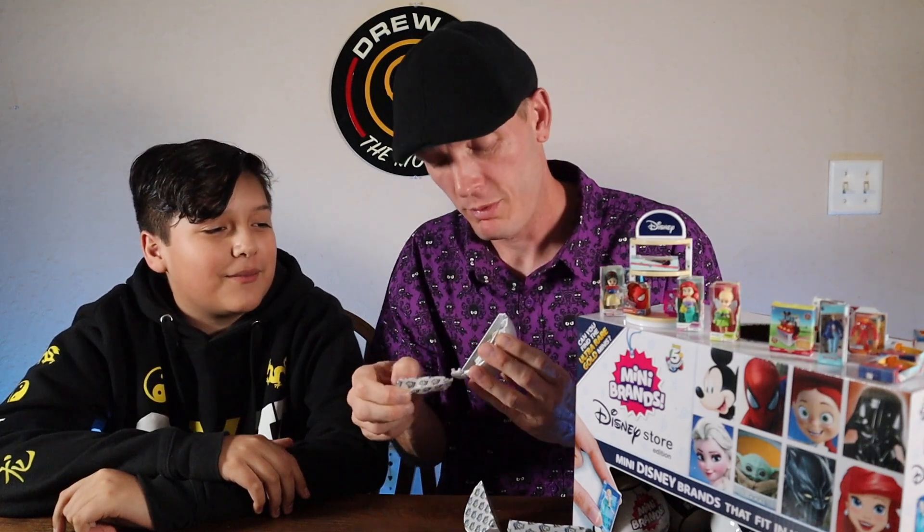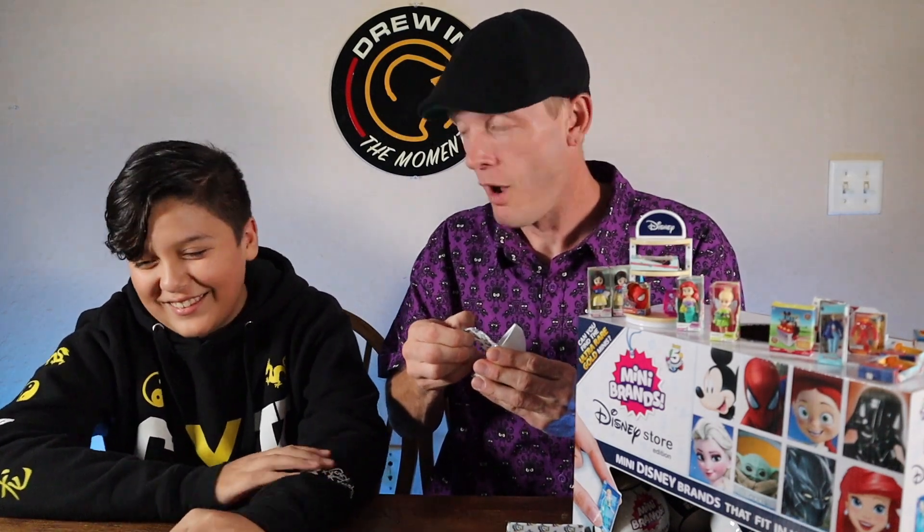Come on, Grogu! Oh — duplicate, we got another Snow White animator series. That's okay, we'll take it. Maybe we can get an ultra rare Snow White.